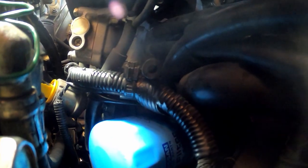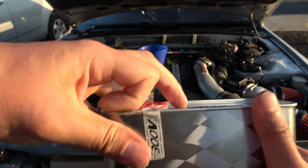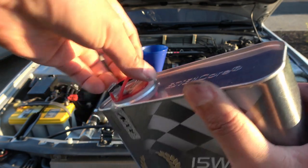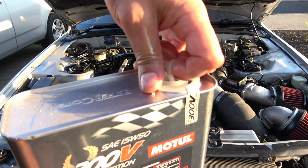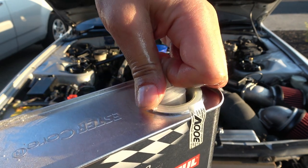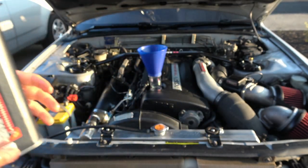It was hard to get a good angle to record because there's no room for the camera — even with this little GoPro — to get down in that hole. So let's pour about 4.6 quarts of oil in and we are done. Got our Motul oil ready to go. Be careful when you pull the top off — if you squeeze it, it will kind of spill out. I did that the first time I opened it. All right, here we go.